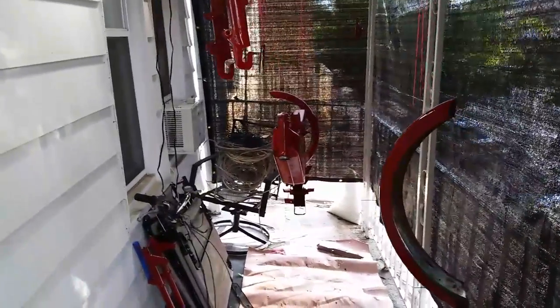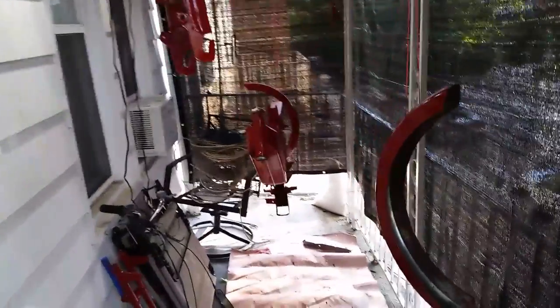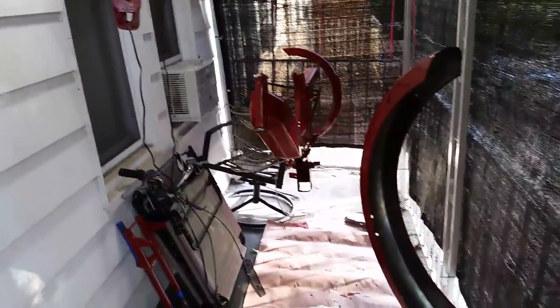Hey everybody, so I got my hands on that Tomos Bullet A3 moped and man there was a lot of problems with it, so I want to give you a sort of status update.